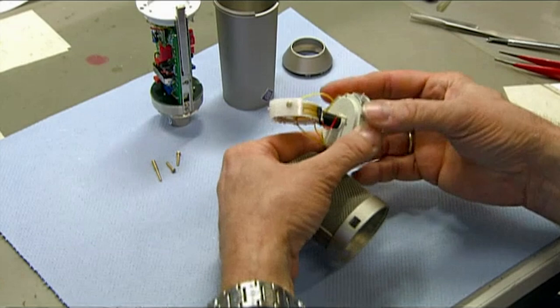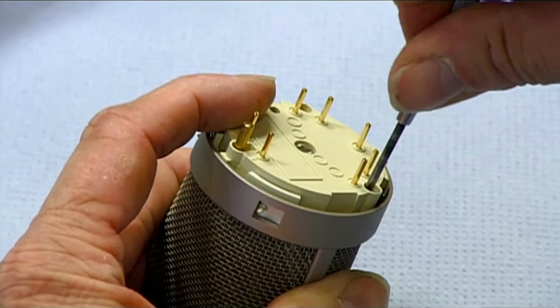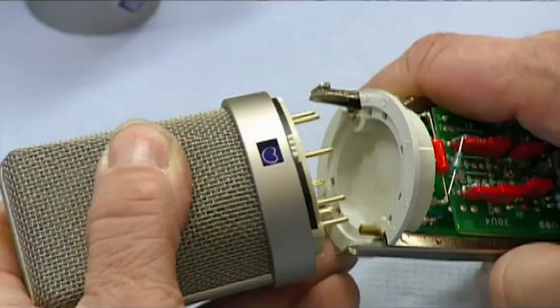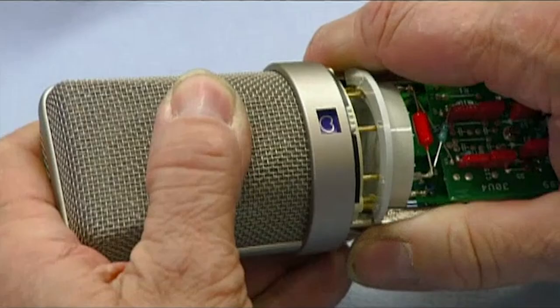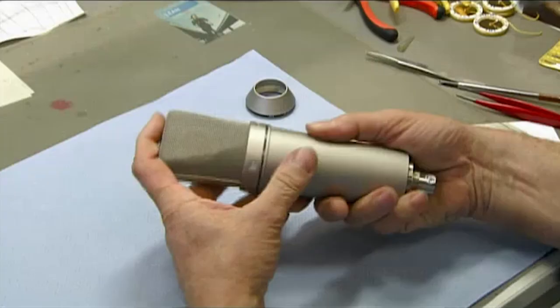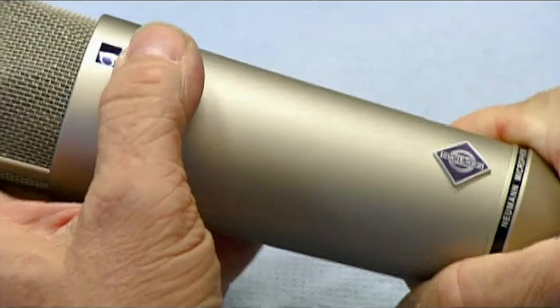After installing switches, he inserts the microphone capsule in the grill. He screws the capsule assembly to the grill, and joins it to the electronics. He slides the metal casing over the electronics, and secures the microphone with a screw cap. He checks the switch that changes the directionality of the mic, and it's now ready for a sound check.